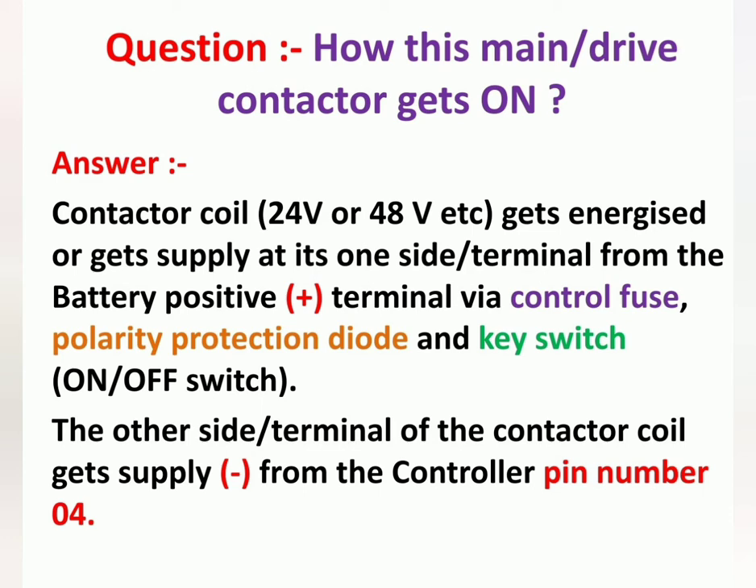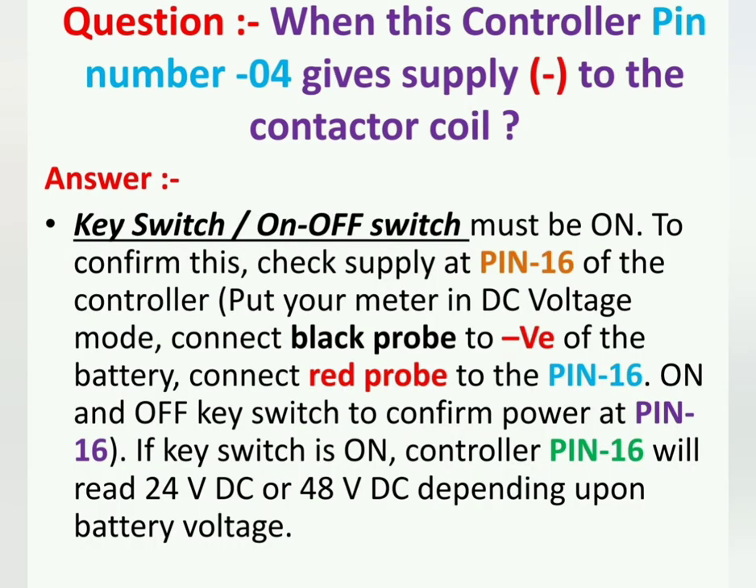When controller pin number 4 gives supply to the contactor coil, there are a few conditions. The first condition is the key switch or on/off switch must be on. To confirm this, check supply at pin number 16 of the controller. Put your meter in DC voltage mode, connect black probe to battery negative, red probe to pin 16, and switch the key on and off. If the key switch is on, controller pin 16 will read 24V DC or 48V DC depending on battery voltage.